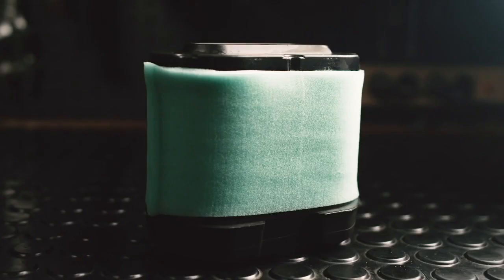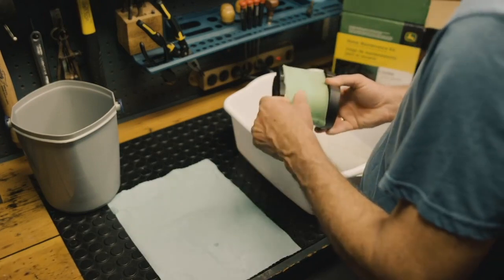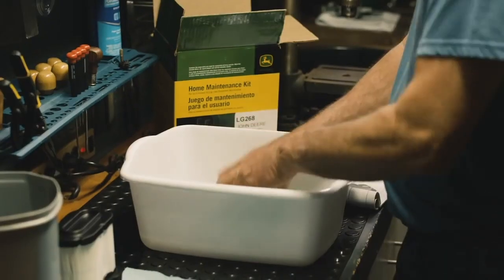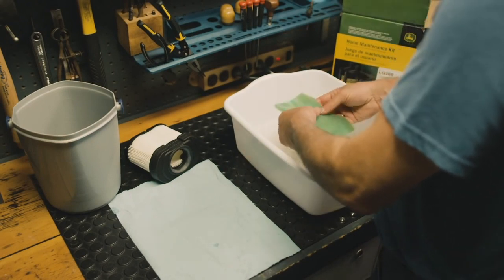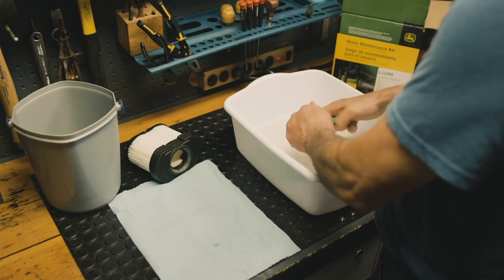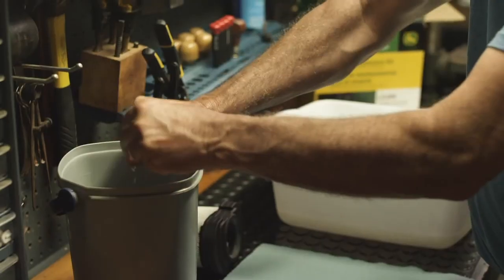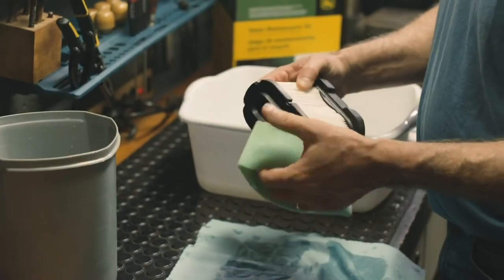Many mowers do have a foam pre-cleaner. If the foam pre-cleaner is dirty, carefully remove it. Wash it in a solution of warm water and liquid soap and rinse in clear water. When the pre-cleaner is clean, squeeze out the excess water, then place it in a dry towel and continue squeezing until the pre-cleaner is dry. Once dry, reinstall on the air filter.